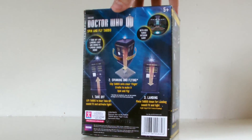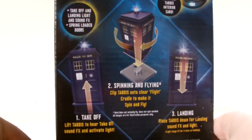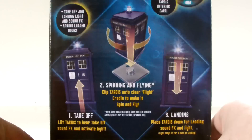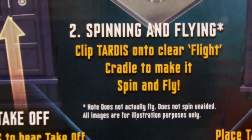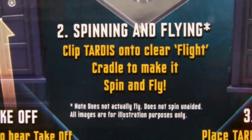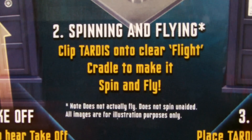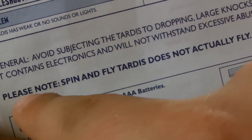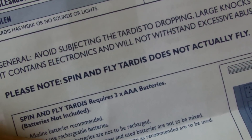Just look at them all. I would read each one out but we'd be here all day, and I wouldn't have any time to be sarcastic. For example, check this out: under the spinning and flying option they've actually written 'does not actually fly', 'does not spin unaided', 'all images are for illustration purposes only.' They even have 'Spin and Fly TARDIS does not actually fly' written on the instructions, for God's sake.